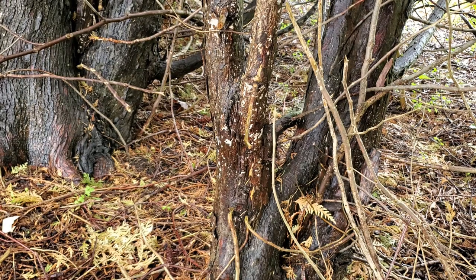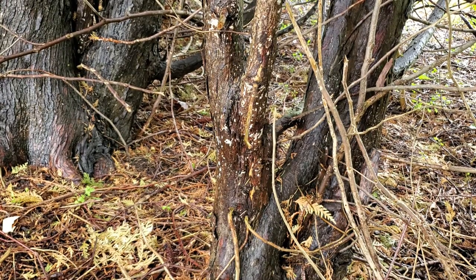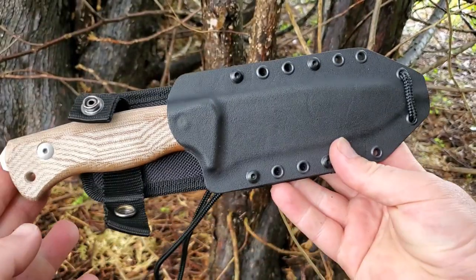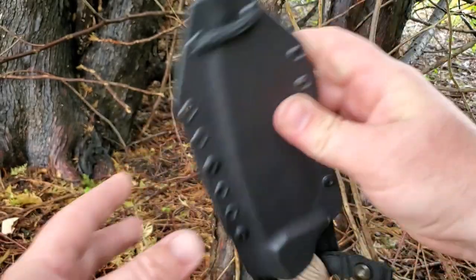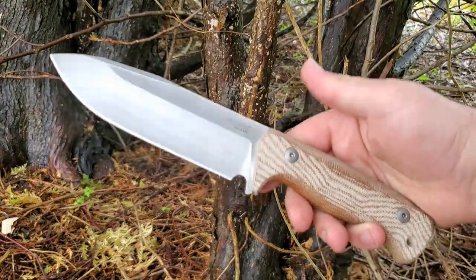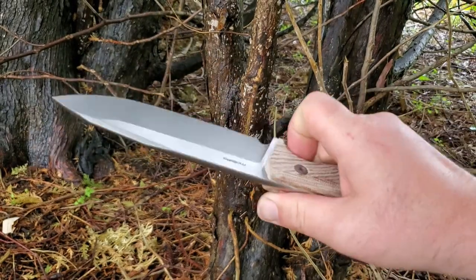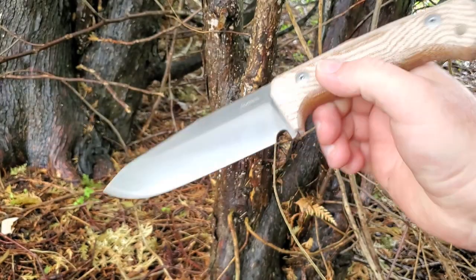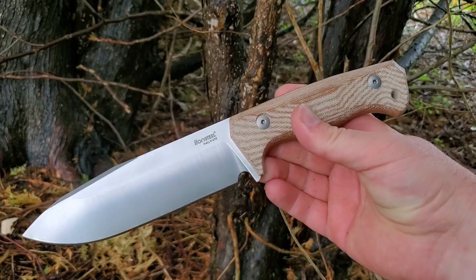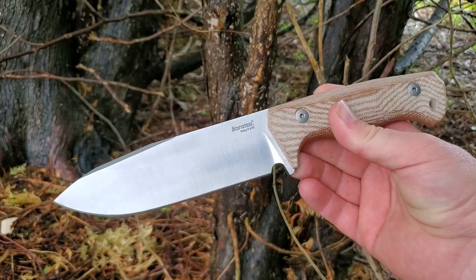Hey guys, how's it going? Kevin Cleary here with a first impressions video on a new fixed blade from LionSteel — the LionSteel T6. It's sort of a bigger brother to the T5, landing in between the T5 and the T7. This is just a first impression, so there won't be a full review with extensive testing — that will come later.